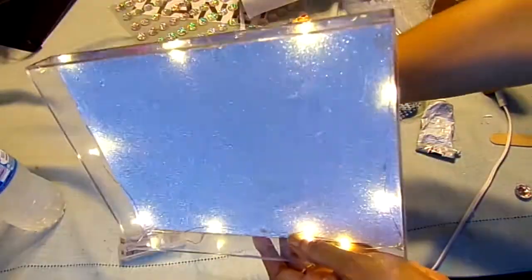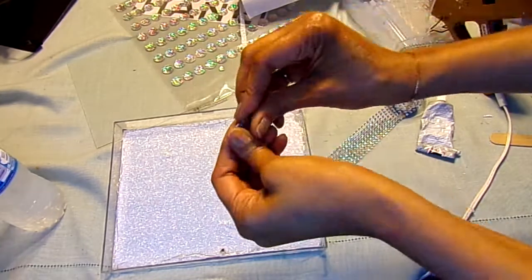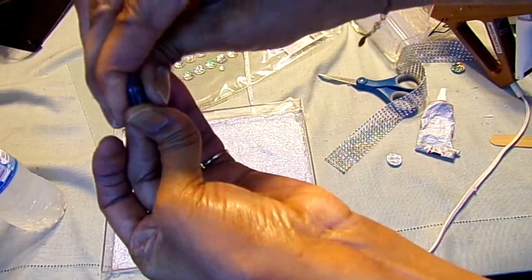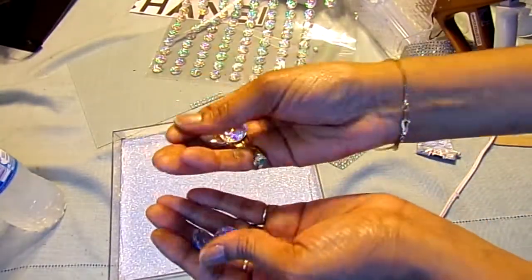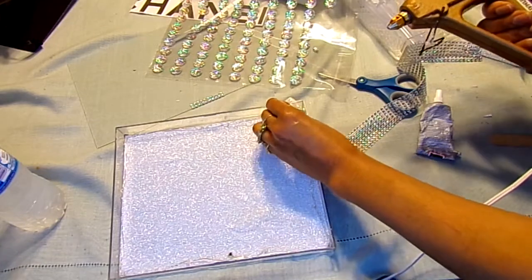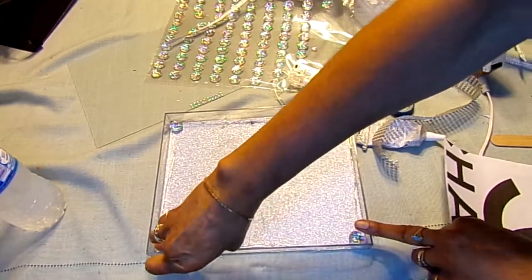I glued it all the way around. Now I'm going to take some of these gemstones, take two and put them together, using a little dab of hot glue to squeeze them together. I'm going to be making four of those. Now that I have my four pieces done, I'm going to be gluing one in each corner. After you get all four in, just make sure they're laying flat and press down on them.